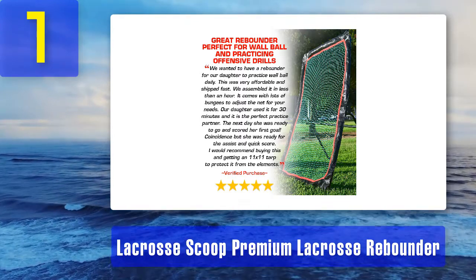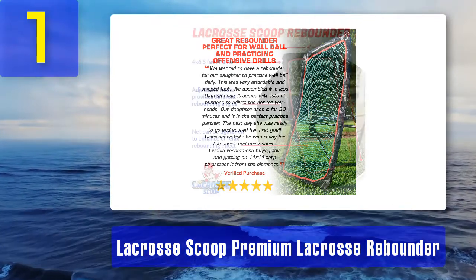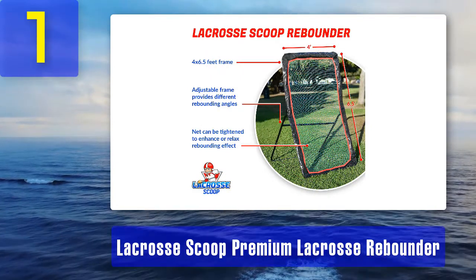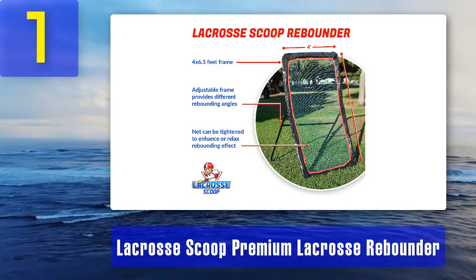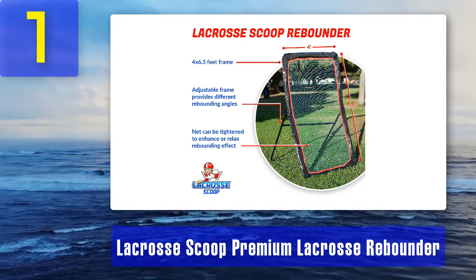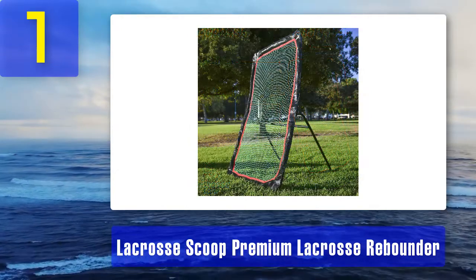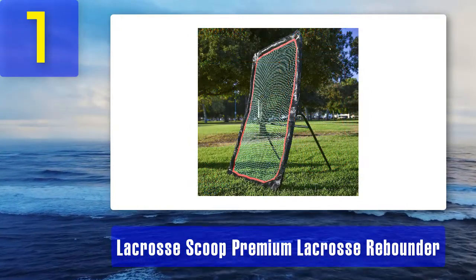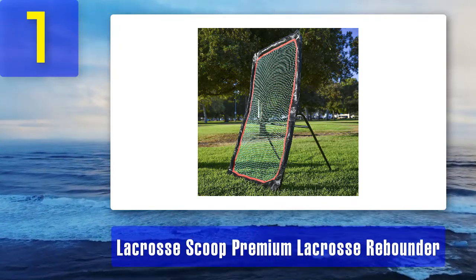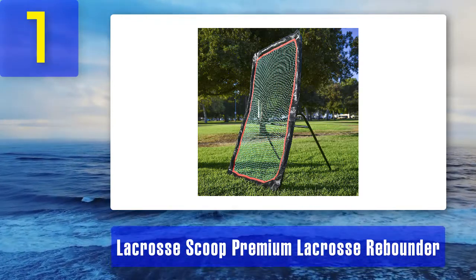With easily adjustable tightness, you can determine the level of bounce you require. It has a target area of four feet wide by 6.5 feet, covering over 25 square feet of surface area, and allows you to enjoy top quality at a cost-effective price. With the Lacrosse Scoop Premium Lacrosse Rebounder, your satisfaction is guaranteed — it is a state-of-the-art piece of equipment and comes with a 100% money-back guarantee if you are not satisfied. Pros: low cost, easy adjustable tightness, 100% satisfaction and money-back guarantee. Cons: no significant cons.